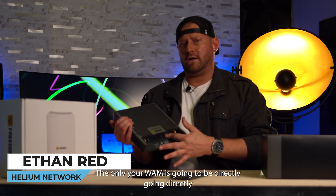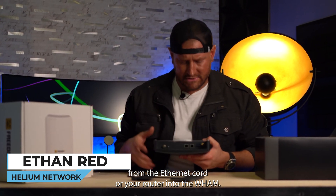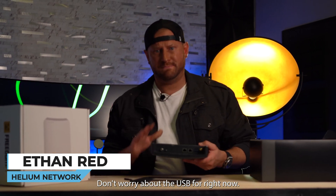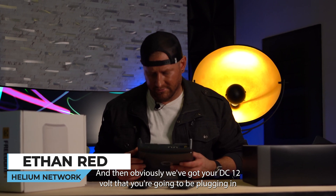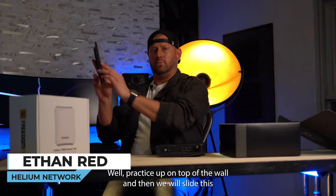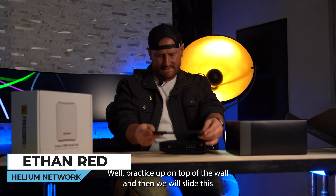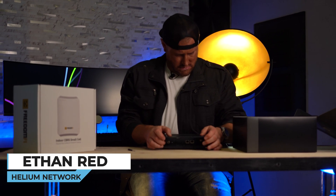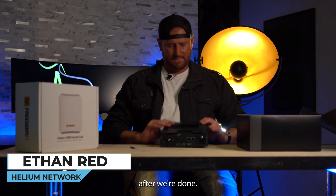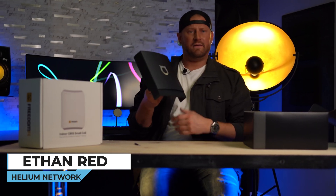Your WAN is going to be going directly from the Ethernet cord of your router into the WAN. Don't worry about the USB for right now, and then obviously you've got your DC 12 volt that you're going to plug in for power. We'll bracket this up on top of the wall and then slide this in, and that will mount just like this.